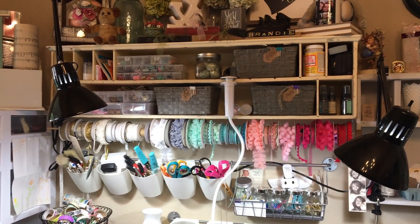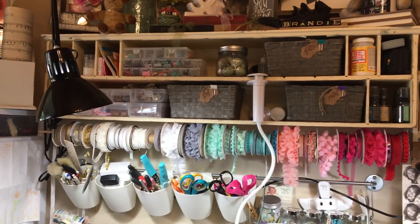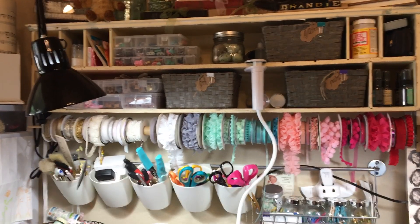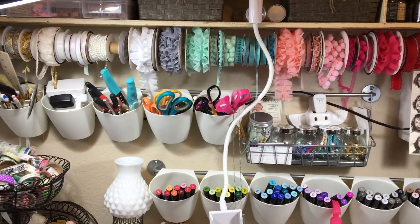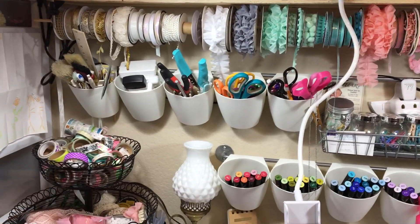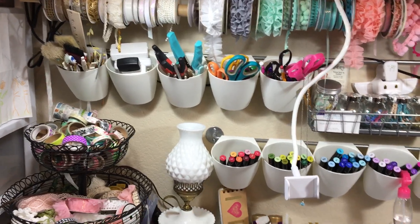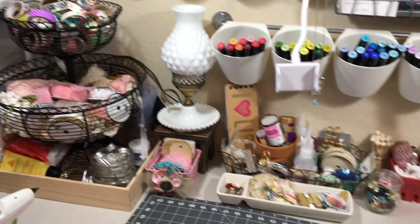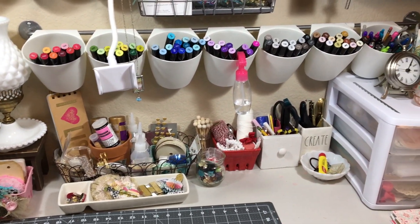This shelf is a vintage shelf that I got at a vintage fair. I put this dowel here so that I could put my trims that I like to use. And then I've got some Ikea organization system here for all of the things that I use every day. And then I've got my washi tape and more ribbon, and just more things that I use on a daily basis.